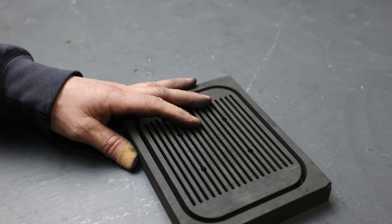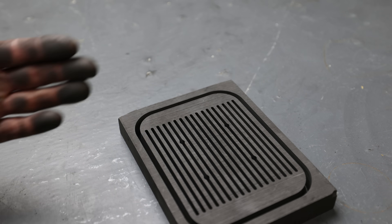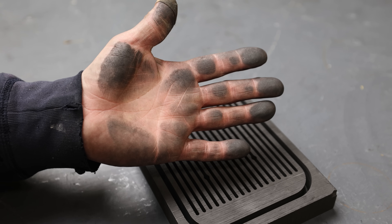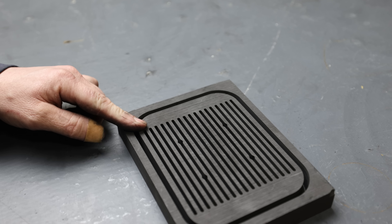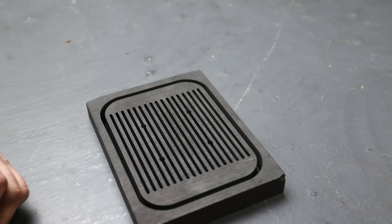One thing about this graphite — watch this. This is a table that's about 25 feet away from the milling machine, and even though I was using an extractor, the dust is just so fine it gets everywhere.